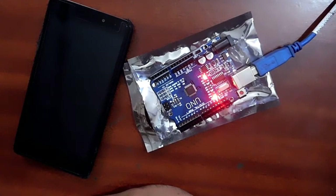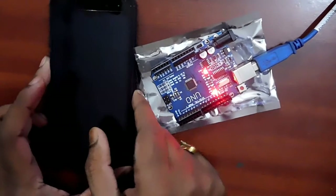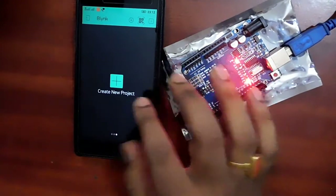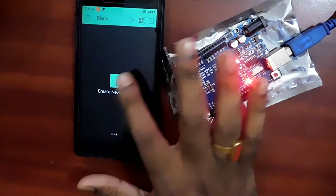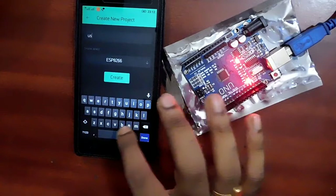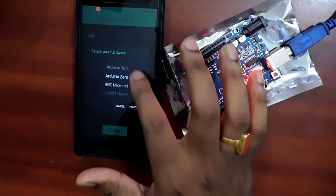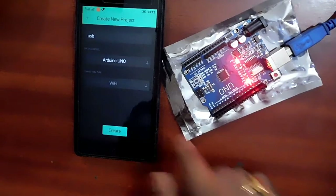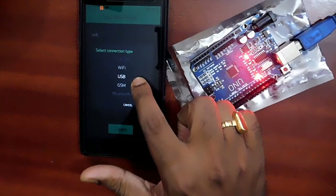Now let's configure the Blynk app and control the onboard LED via USB internet. Open your Blynk app — if you already have an account, log in; otherwise create a new account, then create a new project. In the project name type something like USB. Then choose the device you are going to use — we are using Arduino UNO, so select Arduino UNO. Then click Continue.